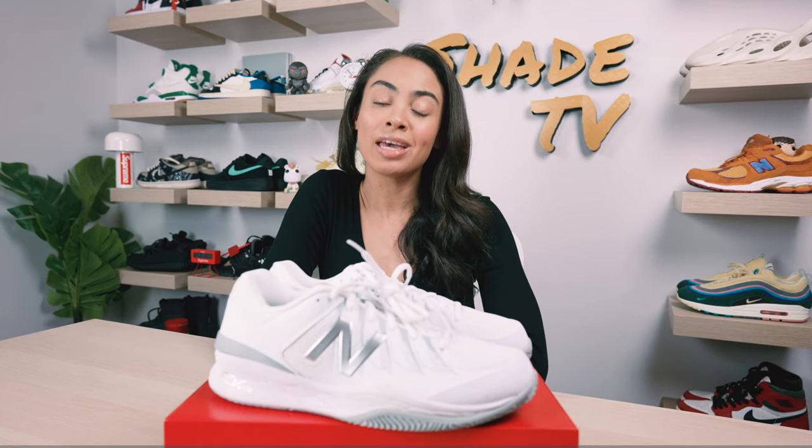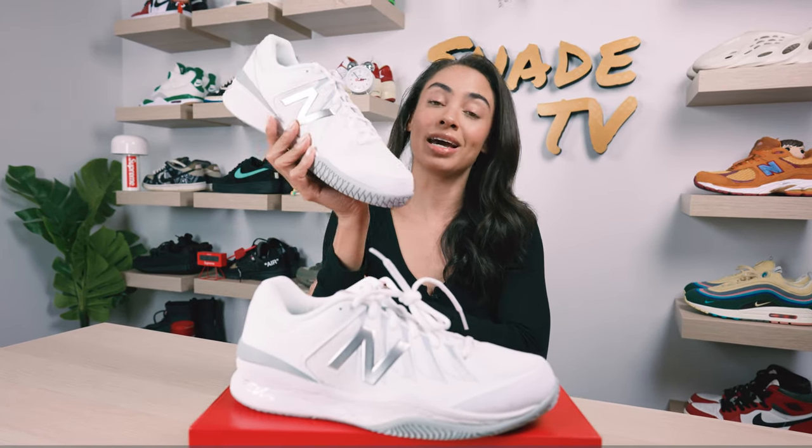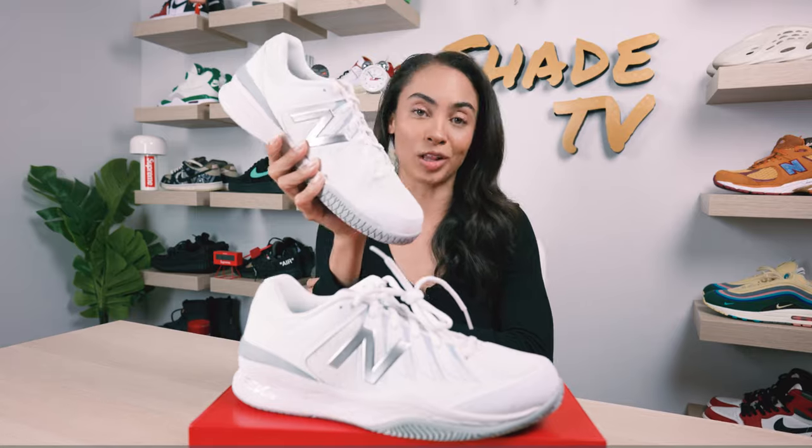Welcome back everyone to another episode of Shade TV. My name is Marissa Hill and shout out to my New Balance family for sending these my way. This is my first time covering the New Balance 1006 Silhouette. This is an amazing tennis shoe and it's in the white and silver colorway.